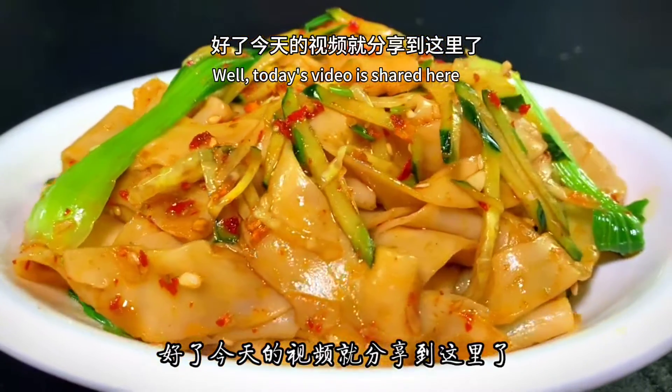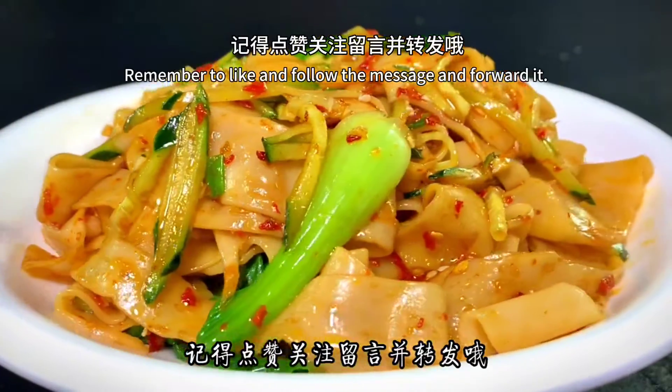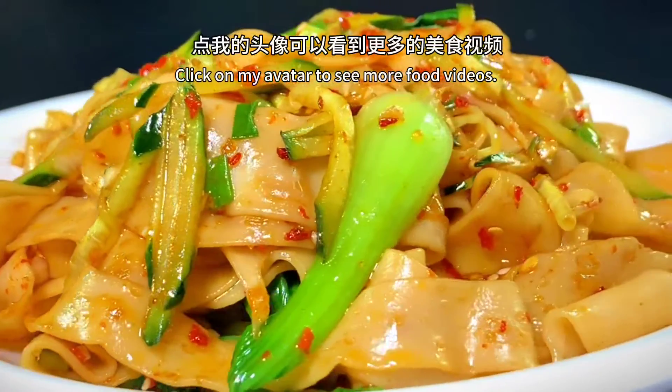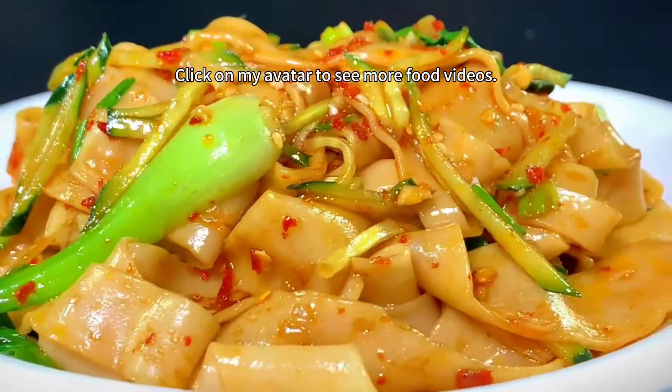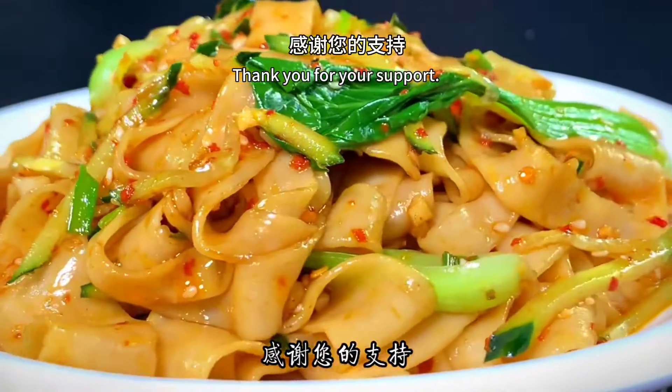Today's video is shared here. If you like my video, remember to like, follow, comment, and share. Click on my avatar to see more food videos. See you in the next video, and thank you for your support!